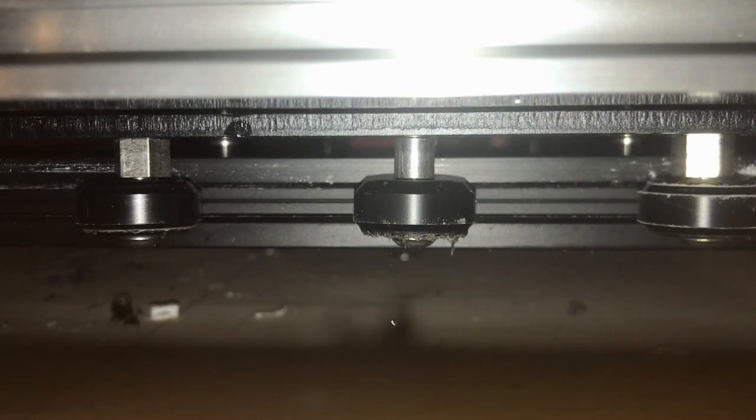First things first, actually go and check to make sure there's no debris lodged in the wheels, bearings, etc., because that could be rubbing up against places you don't want it to and causing that squeak.